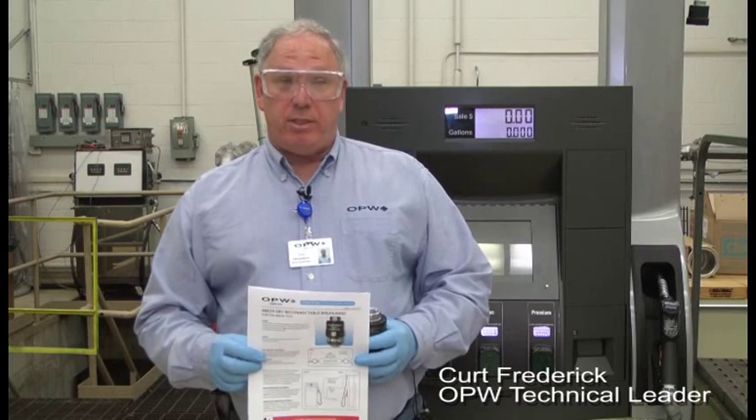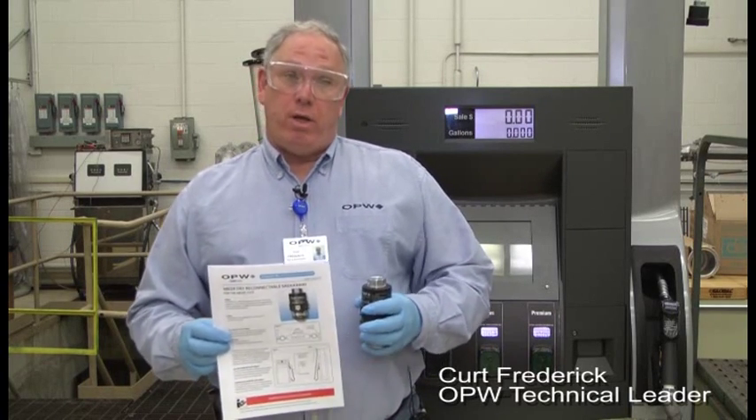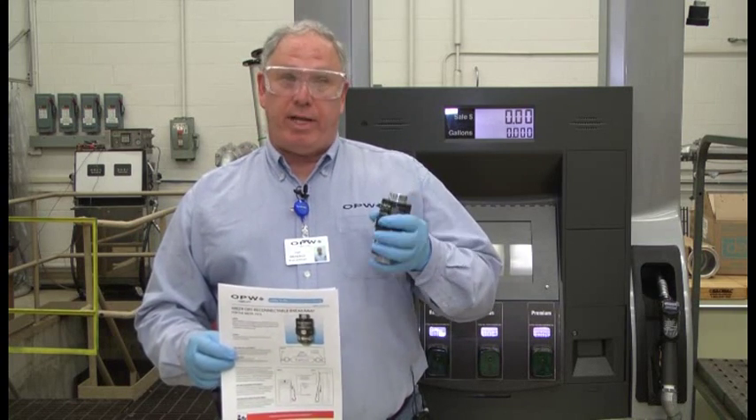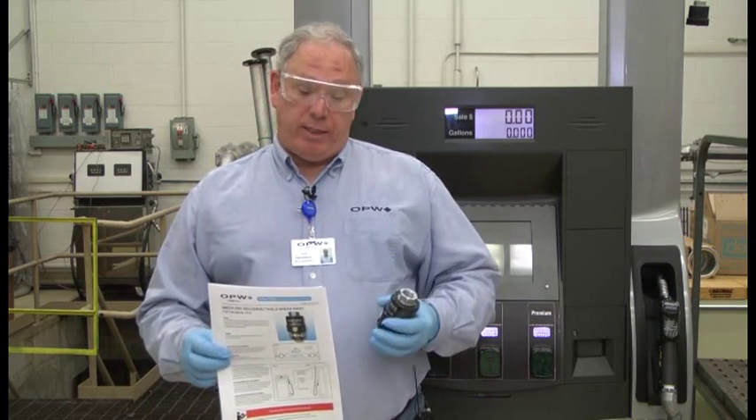Hi, I'm Curt Frederick with OPW. Today, we're going to talk about the 68EZ-R, our new reconnectable breakaway from OPW that makes it very easy to reconnect a breakaway, whether it's under pressure or not. You're really going to like this.